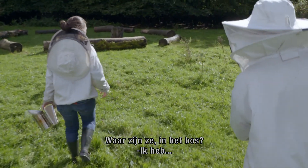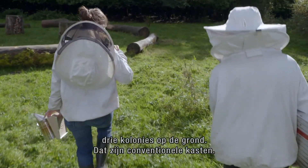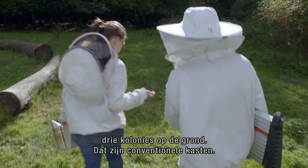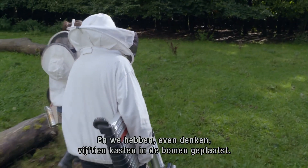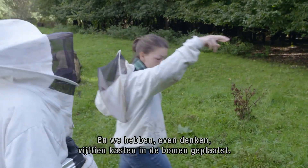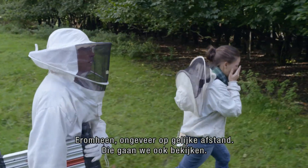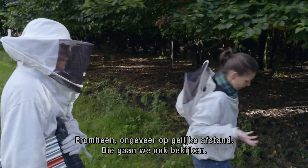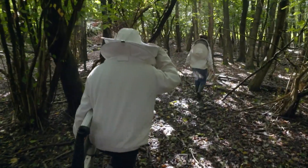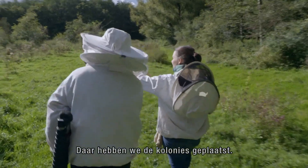Where are they? Inside the woods? So I have three colonies that are on the ground — these are the conventional hives. And then we have placed about 15 boxes in the trees, around it, more or less at equal distance. So we will have a look at this as well. And that's where we placed the colonies.